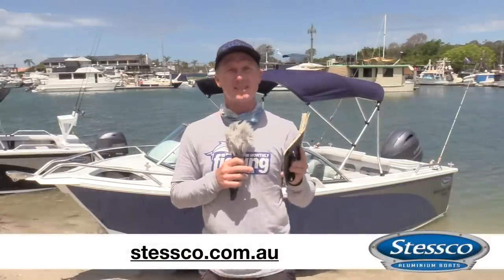If you want to keep up with all of the Stesco information, both Instagram and Facebook, like Stesco. For the website, www.stesco.com.au. This boat — $40,000 as tested. Check it out at your nearest Stesco dealer.